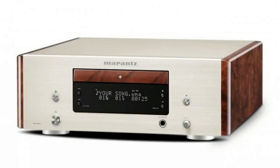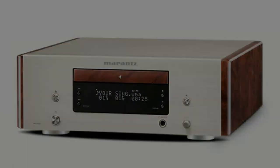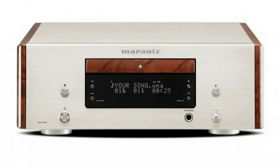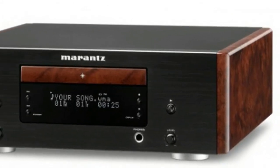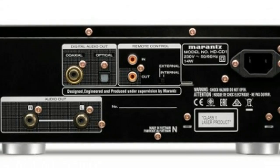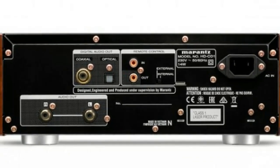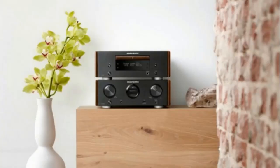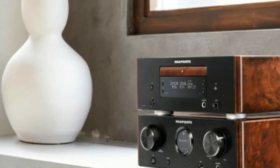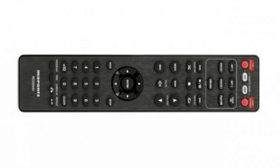The HD-CD1 comes with its own remote control, which not only operates the disc player but the HD-AMP1 too. In fact, it's virtually identical to the HD-AMP1's remote, aside from an extra grid of numbered keys at the bottom and buttons at the top to switch between CD and AMP modes. If you're pairing the two components, their remotes are interchangeable. Its responsive rubber keys make it a pleasure to operate, while the brushed black finish looks nice. Pressing the setup key brings up a simple menu on the front display, which you can explore using the remote's direction pad.